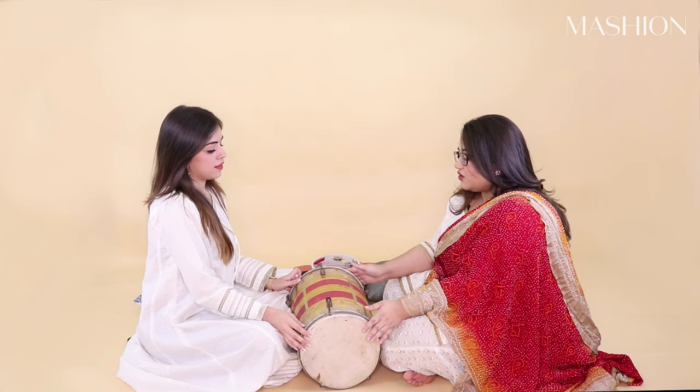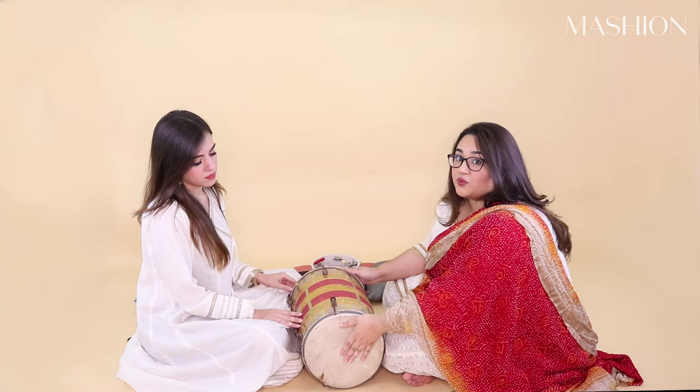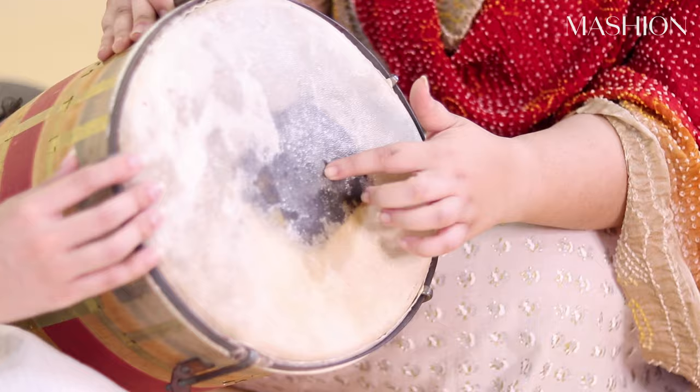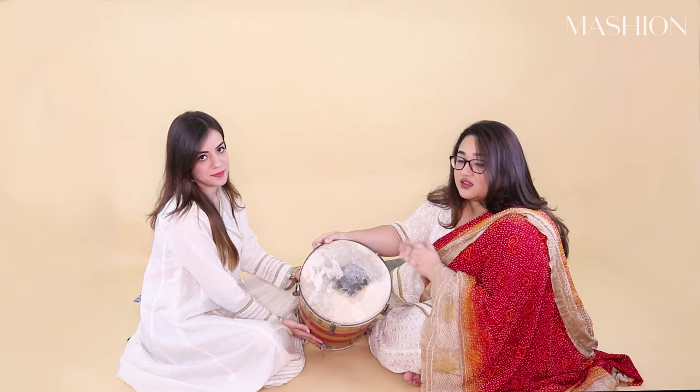Your standard dhol has two sides. One side has the same sound throughout — no matter where you hit it, it will be the same sound. The other side has a different sound in the middle where the black area is, and a different sound around it. It's heavier in the middle, and softer and sharper on the sides. So keep that in mind.